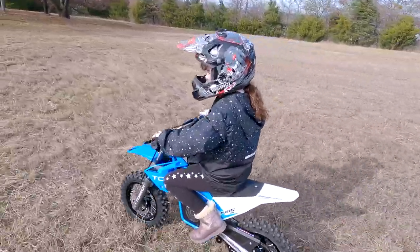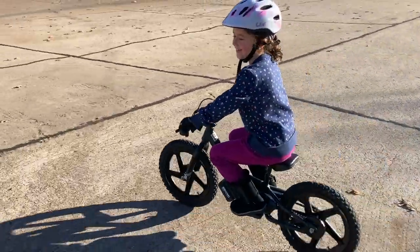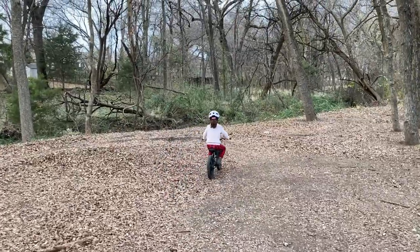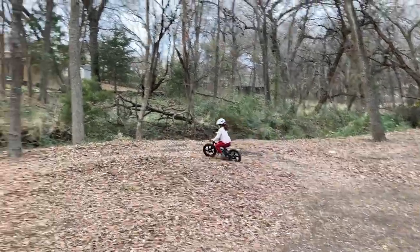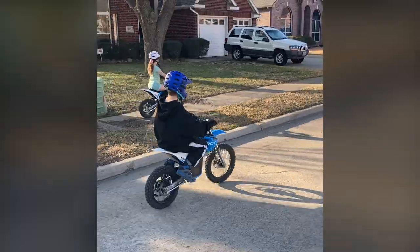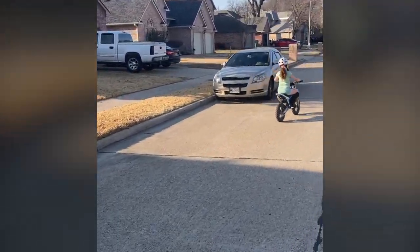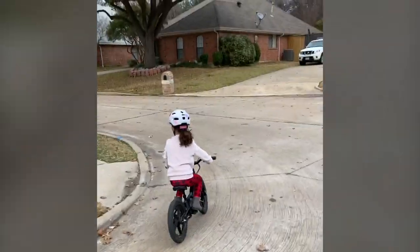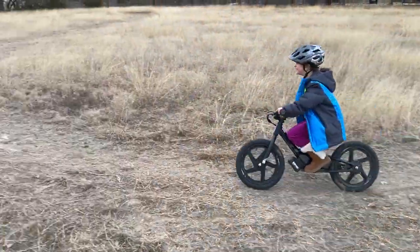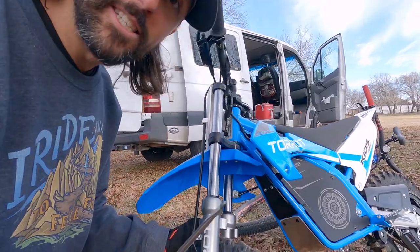Nora has always been a timid rider. She's been on a Stasic for a year and a half now, and even then she's never held it wide open. The Stasic was the perfect way to transition her from a bicycle to a true dirt bike. I tried for a long time to get her to ride Liam's old PW50, but she always told me it scared her. This is why I'm so excited about kids' electric dirt bikes and bikes like the Stasic. Due to the lack of noise, kids are less intimidated to give them a try. So when Nora started riding the Torat and she wanted to ride it at 100% power, I jumped at the chance to see how much it would blow her wig back.